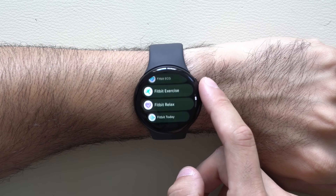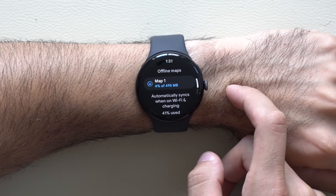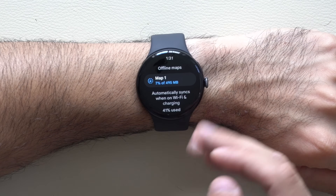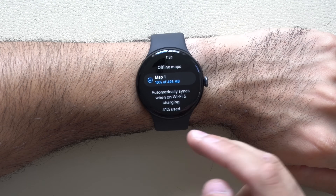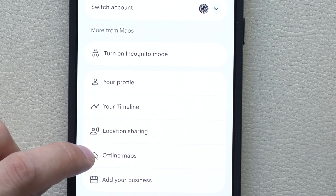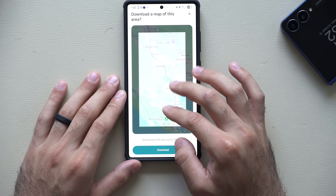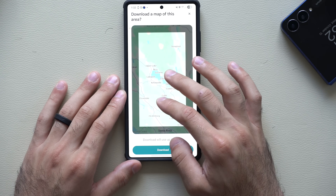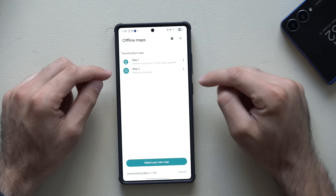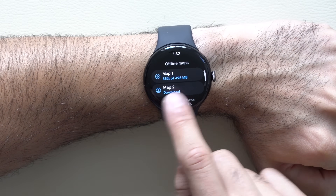Offline maps are supported on this watch. In Google Maps on the watch, scroll to the very bottom to find the offline section where you can tap to download maps. To do this, launch Google Maps on your main device, tap your profile, and go to offline maps, then select your own map. Click and drag to select the area you want offloaded, then tap download and watch the progress in real time. Once done, go to your Pixel Watch and find it at the bottom — tap download and it will show the status.